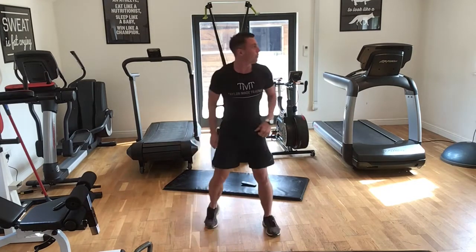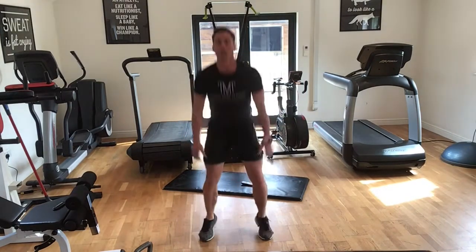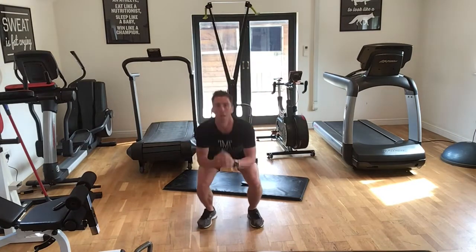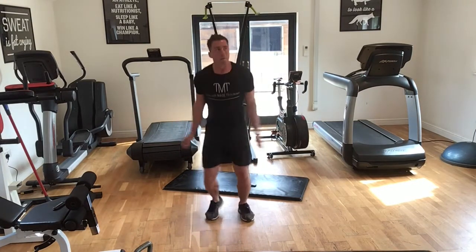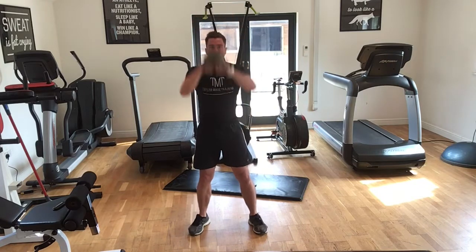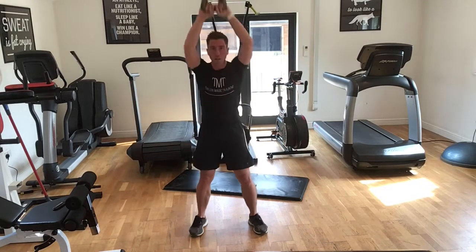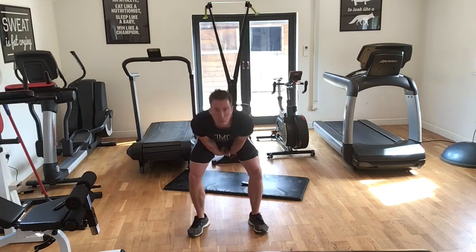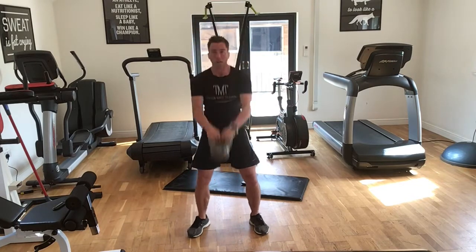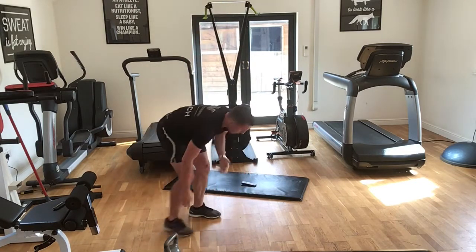Good squat jumps — eight, ten. Just keep going, keep a rhythm. Brilliant, swing it. One minute left. That's 10 for me, 5 to go — five, six, seven. We're on 20s, 40 seconds remaining.